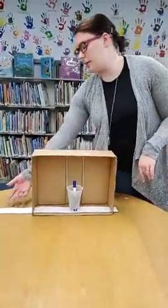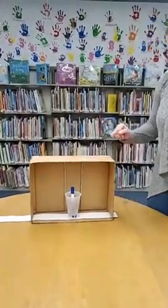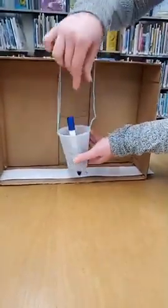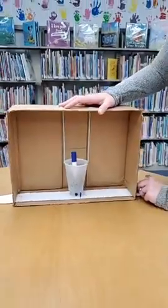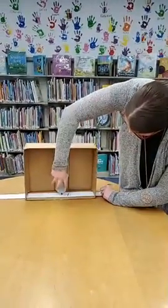Cut two slits on each side of the box to feed your paper through. For the paper, I just used a normal sheet of copy paper, cut it into four strips, and taped them together. You'll also need to put a hole in the bottom of your cup, stick the marker down in there, then put the weights on it to weigh it down and get it to touch the paper. Adjust as needed.